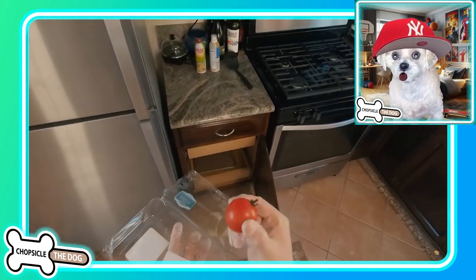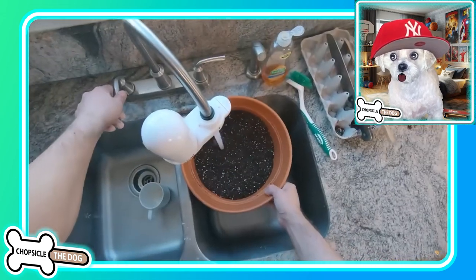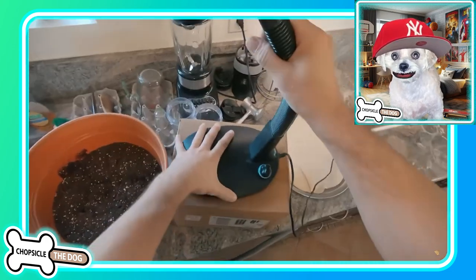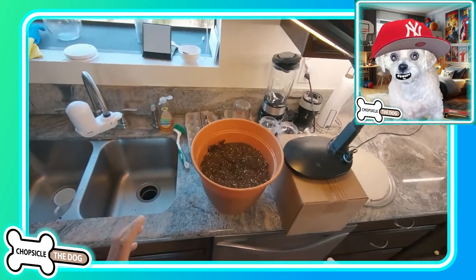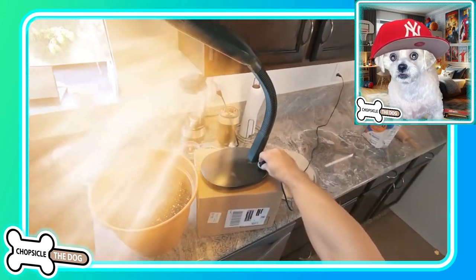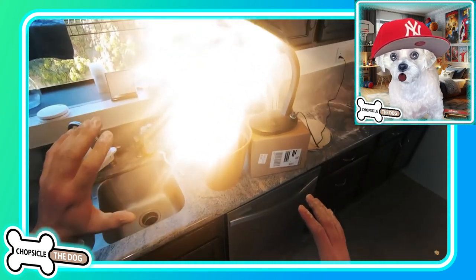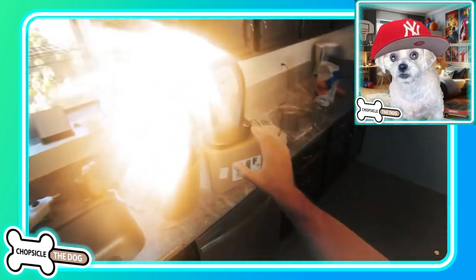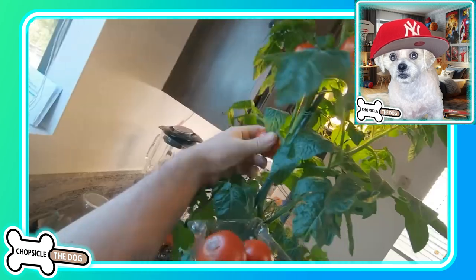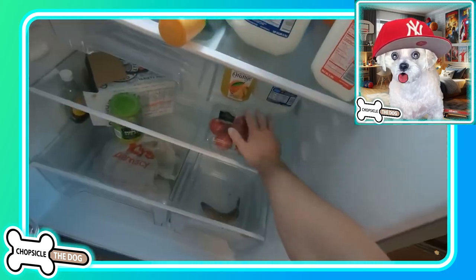Now we've got one tomato. He's gonna plant the tomato to get more tomatoes, I'm guessing. He's putting it under a UV light so that it will grow quickly. Turns up the power — that's kind of the way it works in his videos, like if you turn up the power it's gonna make it grow way faster instead of just cooking it. He's got an entire container full of tomatoes.